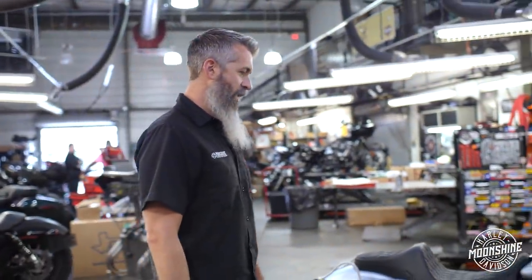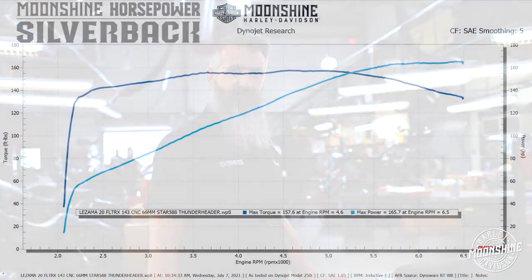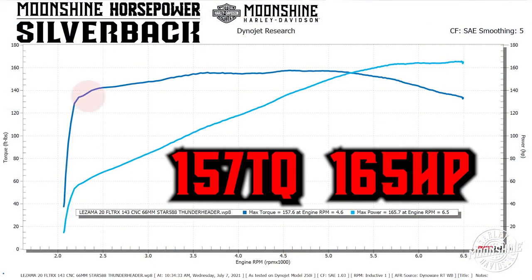165 horsepower, 157 foot-pounds of torque. We'll show the dyno graph. Look at this thing — it pulls right from the start all the way through. Torque just continuously grows. And it is 140 foot-pounds of torque past 6,000 RPMs. You normally don't see that. The cubic inch makes all the difference.